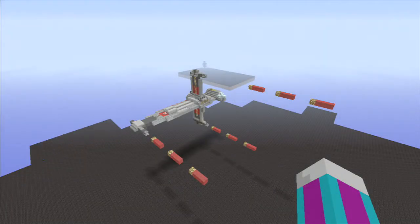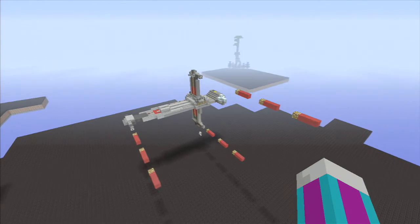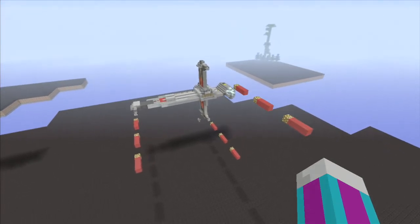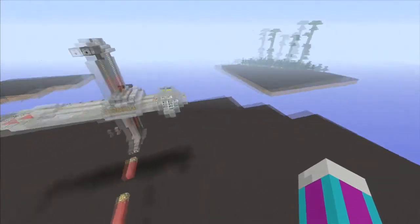Hello YouTube and thanks for tuning in to SpangleVision. We've got another episode of Epic Structures Star Wars Edition here for you today. Today we're going to profile the B-Wing Starfighter. It's a Rebel Alliance Starfighter and we will just check it out.